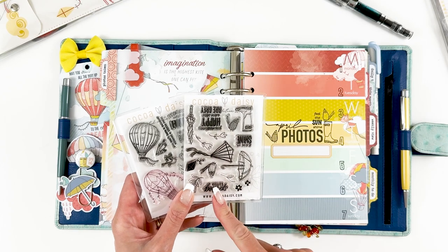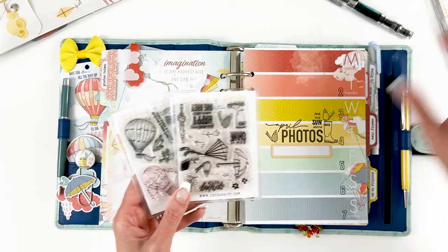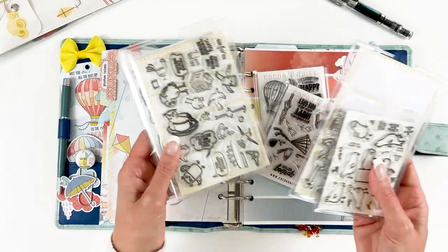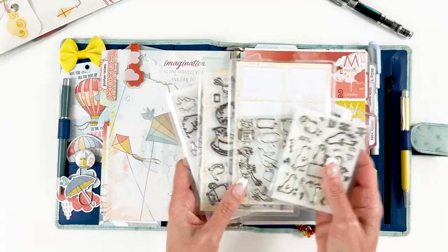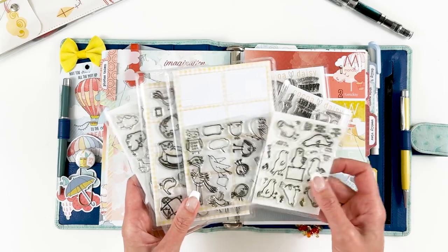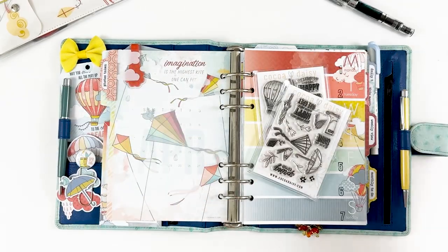If you've been with Coco Daisy for a while, something that works really well especially if you love the little birds — I pulled out some of my older bird stamps. Go through your stash and pull out some of the older bird stamps; they would be really cute mixed in with these as well.